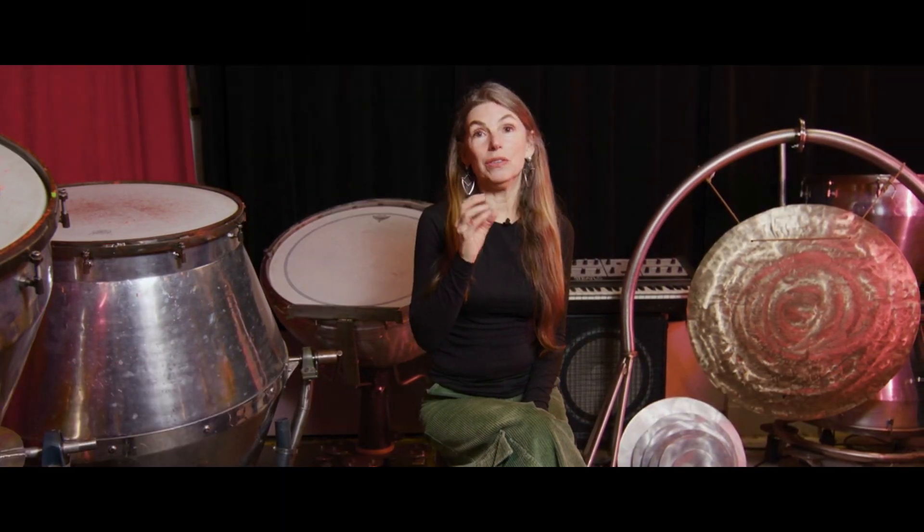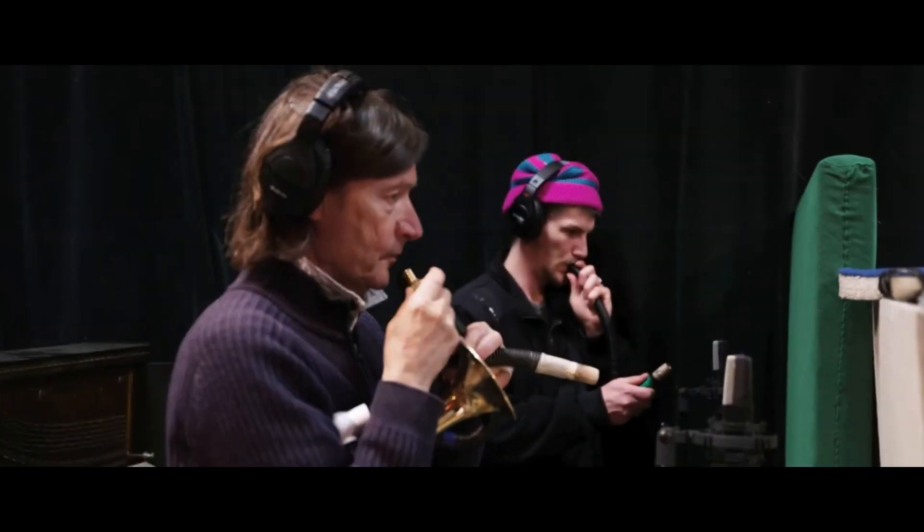Greg was very inspired by Gottfried Huberts, who did the original film score for Metropolis. He wanted the opening to be reminiscent of that.